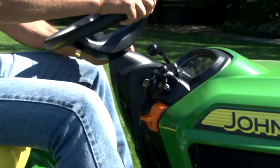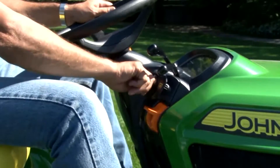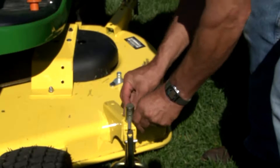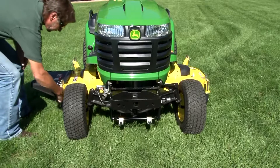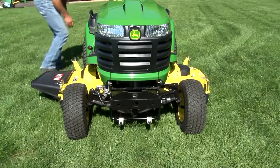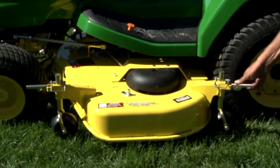For safety, always lock the park brake, stop the engine, and remove the key. If the memory pins are not already in the hole just above the wheel mounting bracket, place them there now, so it will be easy to return the mower wheels to the correct position. Move all four quick-release pin levers to the horizontal position, so the mower will rest flat on the ground and not on the wheels.